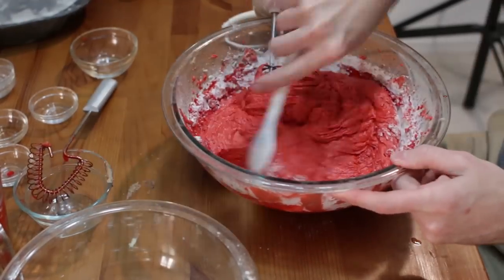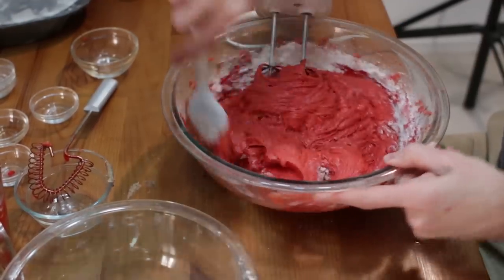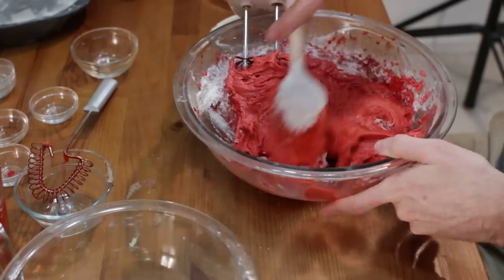Looking good. Another scrape of the sides.